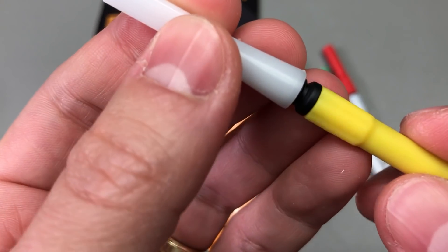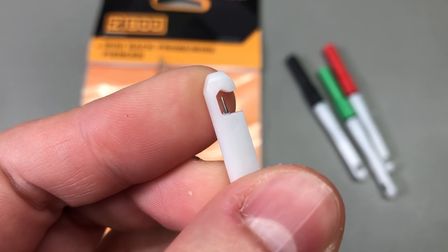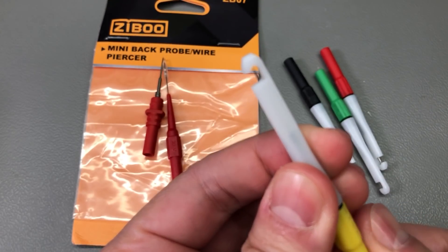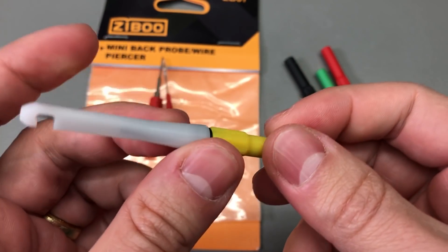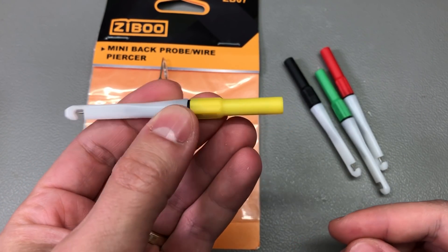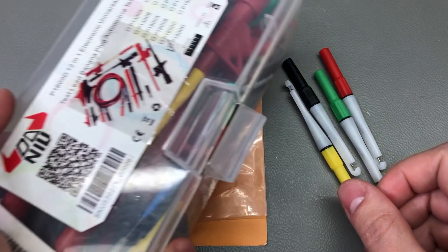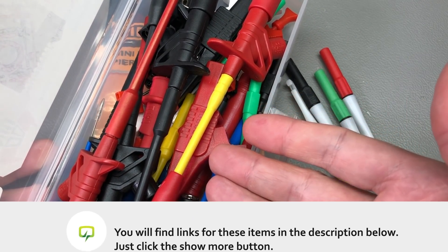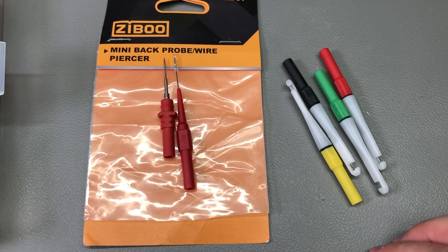They have a thread so they work like a screw, which makes it easier to pierce the cable with less risk of stabbing yourself. On the back, these have the standard 4mm banana insert so you can hook them up with your standard 4mm test leads. I quite like them — they'll be a nice addition to my box of probing accessories. As always, you'll find the link to these products in the description below the video.